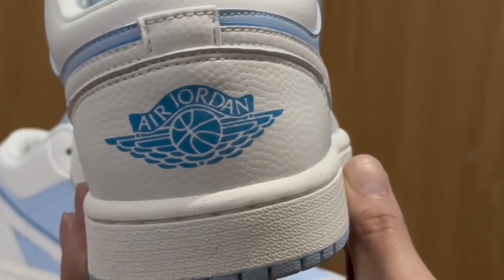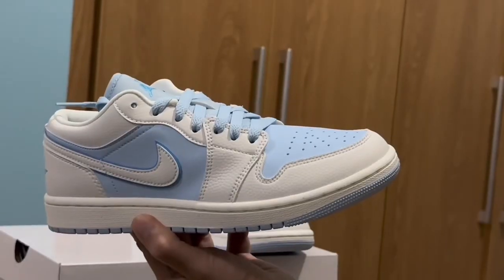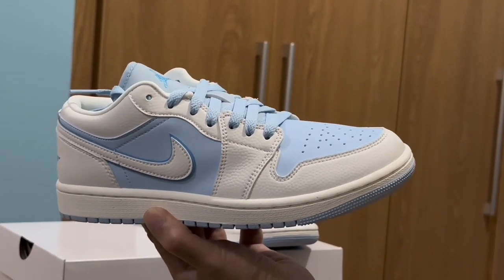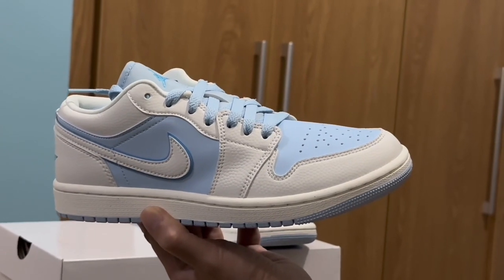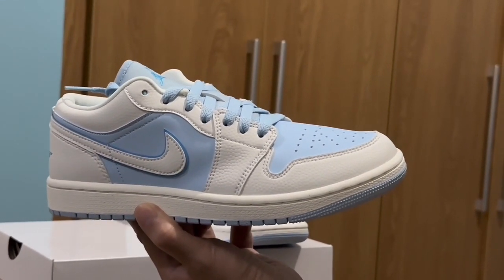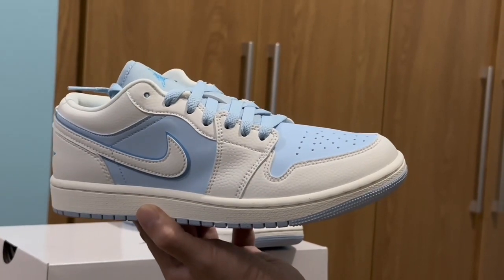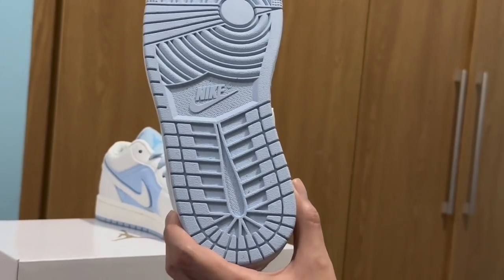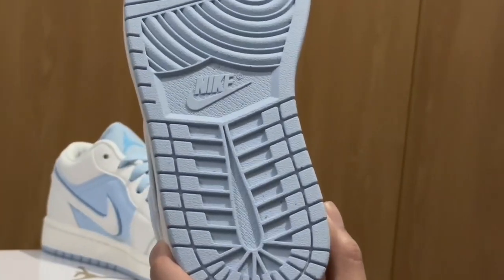At the back we have the Air Jordan wing logo. The midsole is like a teal color, and of course the icy blue is on the middle panel, the tongue, the toe box, and the shoelaces.